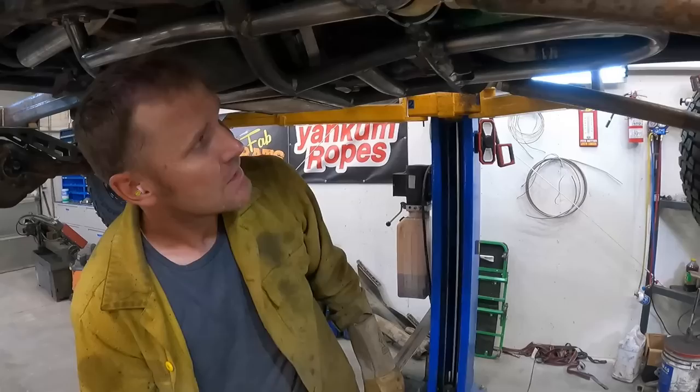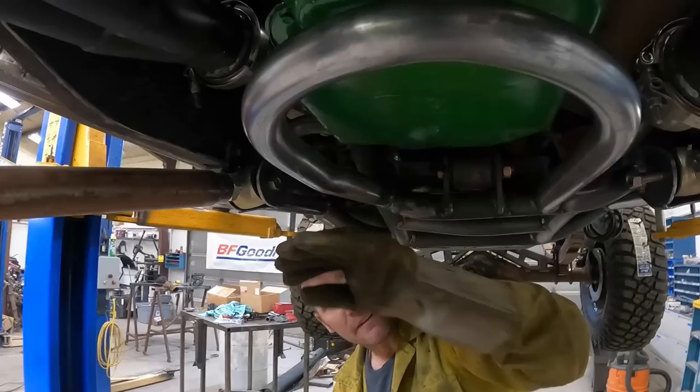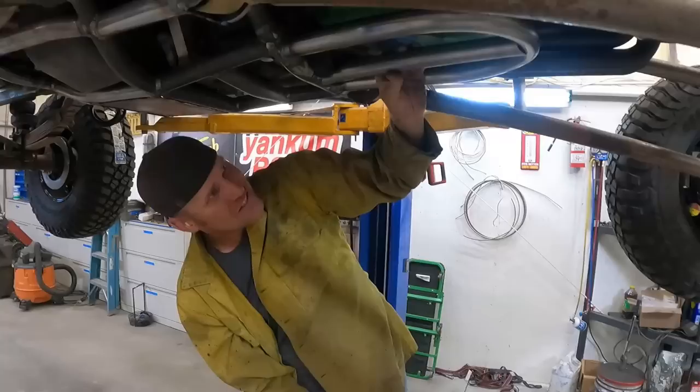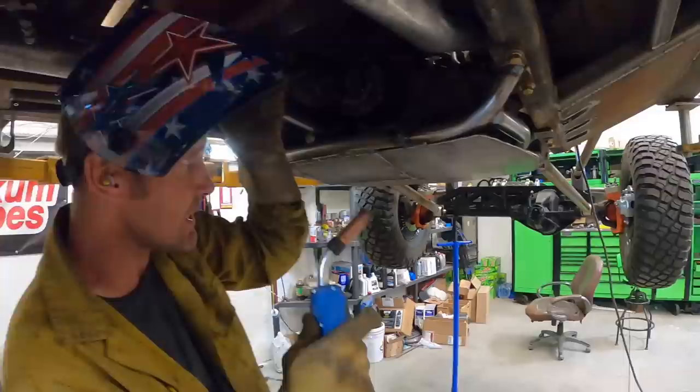We plan on putting this truck in some pretty bad stuff, so we built a trans protector on it. I'm going to put one more pipe up through it right here, and then we'll skin over it and it should keep the transmission safe. Voila - like a glove, it's fitting. Weld that in - this one's kind of a complicated piece with lots of angles in it.